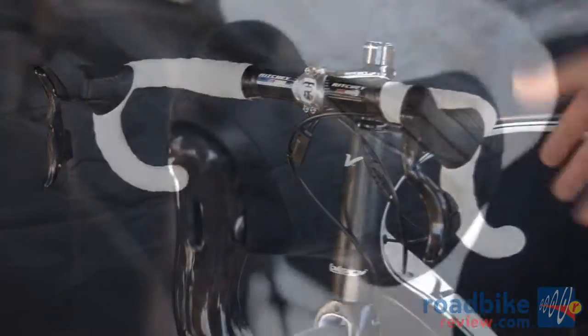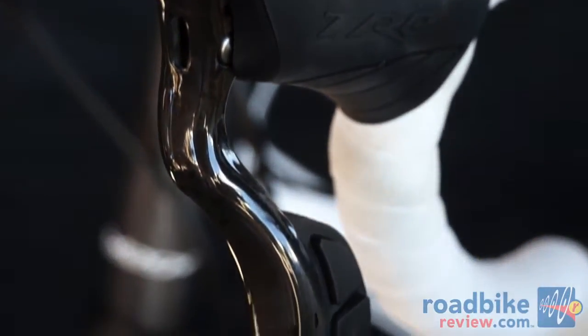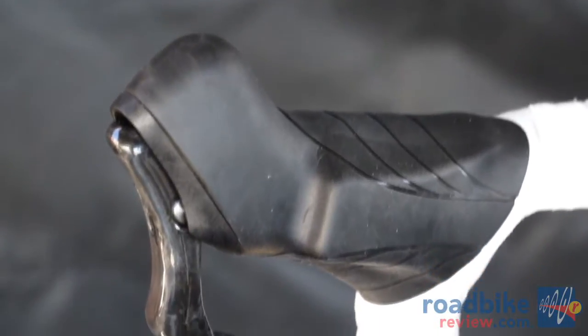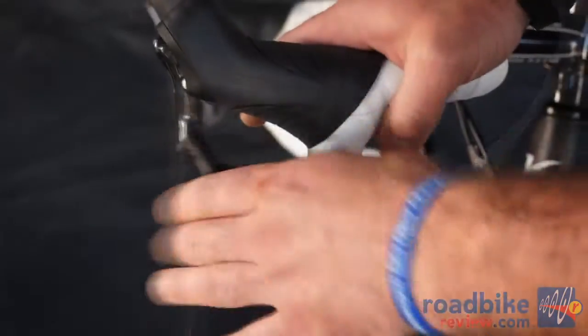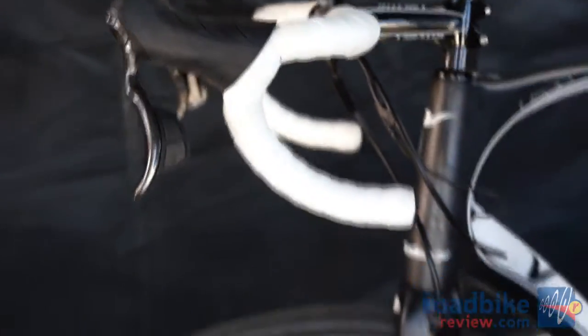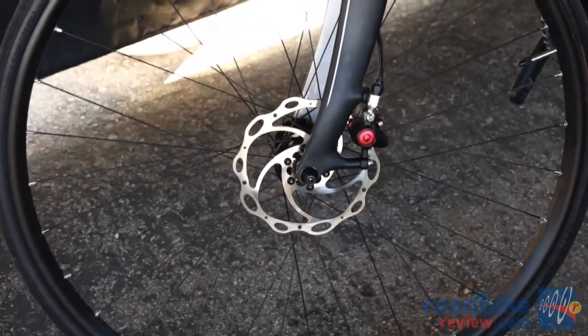This is our new fully hydraulic road brake and cross brake system, designed with an integrated master cylinder inside the lever body to allow you to actuate a fully hydraulic system. This one is beautifully internally routed onto a road bike or cyclocross for the use of disc brakes.